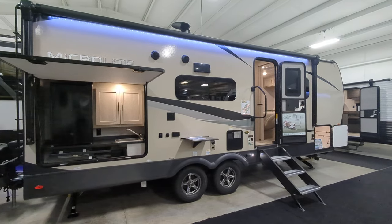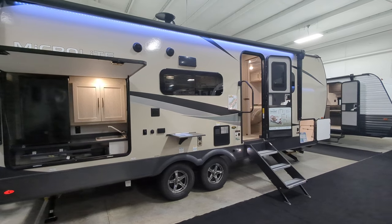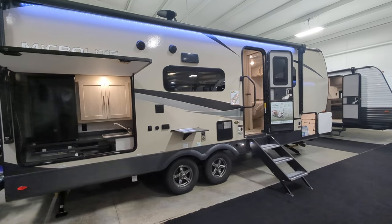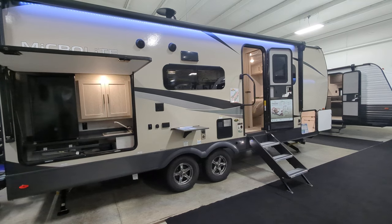What is going on everyone? So what we're looking at right here is the 2023 Flagstaff 25 BSDS MicroLite. I'll say that one more time: Flagstaff 25 BSDS MicroLite.